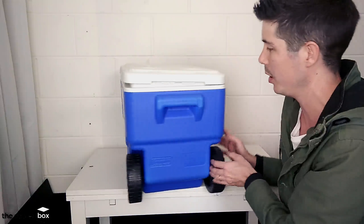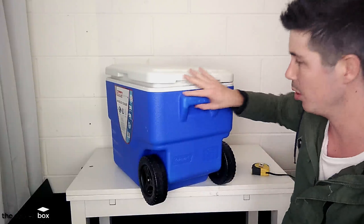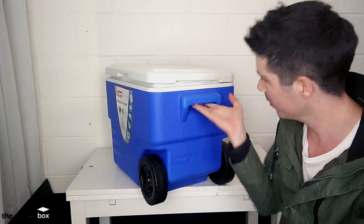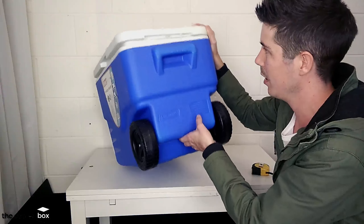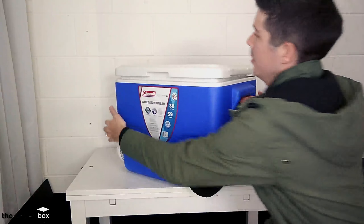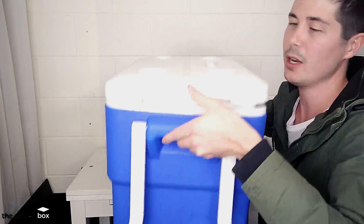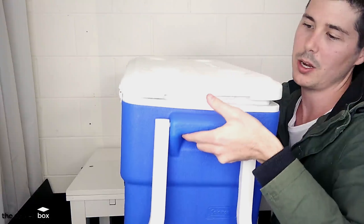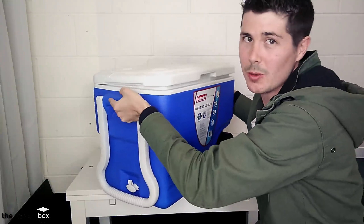But all in all, this cooler is looking pretty nice so far. The handles on the side are just moulded-in handles — kind of just flat with a little bit of moulding underneath, nothing too exciting. But this cooler is very light so it's very simple and easy to carry. These handholds are enough for what you need, and really it's got the wheels anyway so you won't be using them as much as you would with other coolers.